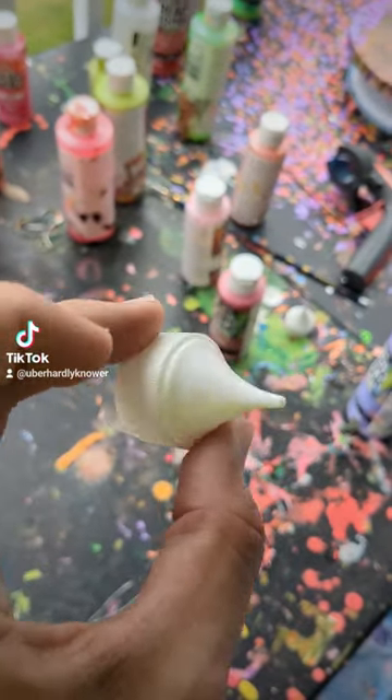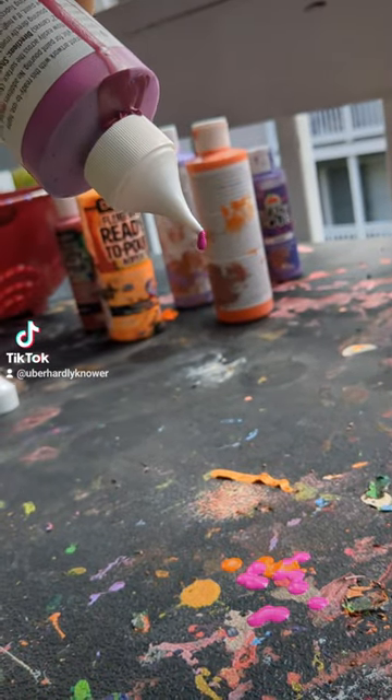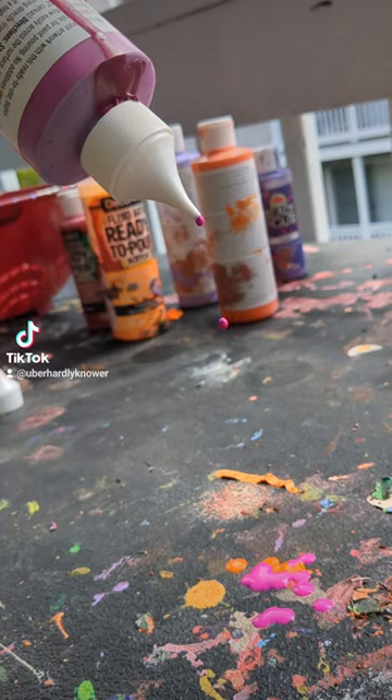Last week I bought these bottle tip adapters for painting, and while they do an alright job, they give more of a drip than a pour. So today I'm gonna fix that.